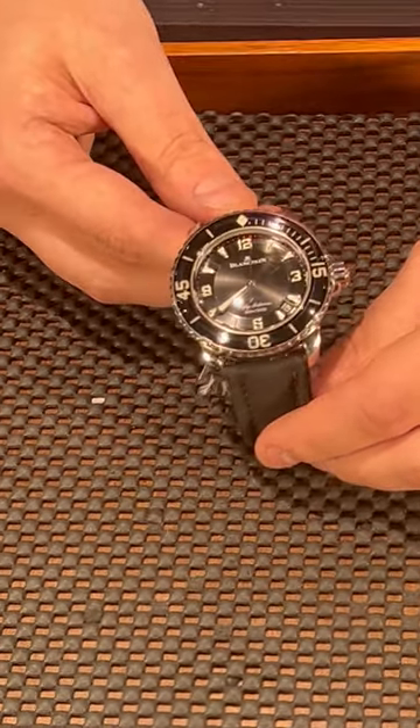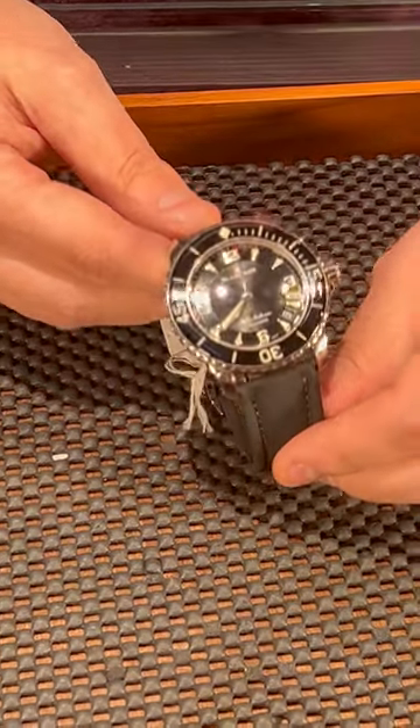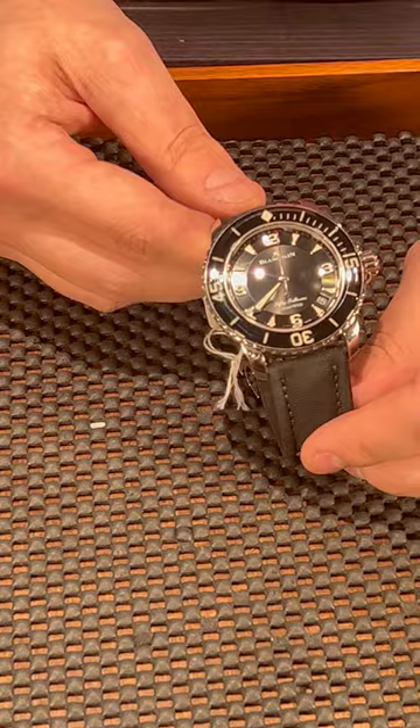So beautiful watch. I think the Blancpain is very underrated on the market, and I don't know why. Let's just change that — get this one on your wrist at SwissWatchExpo.com.